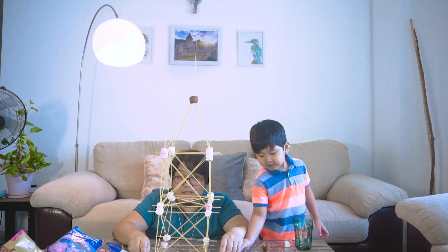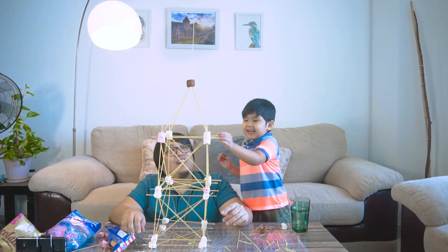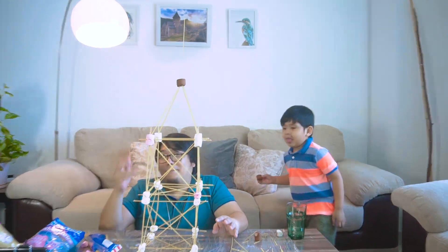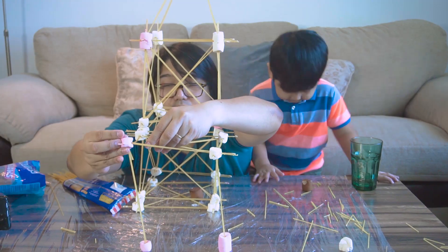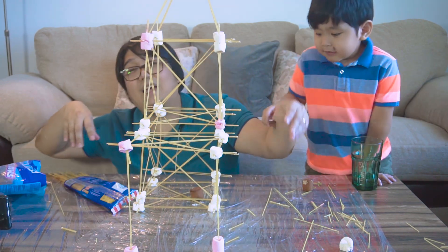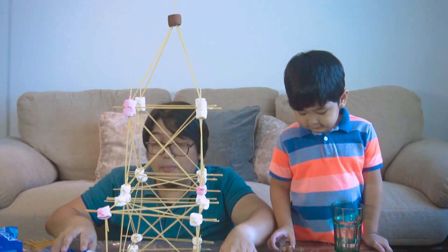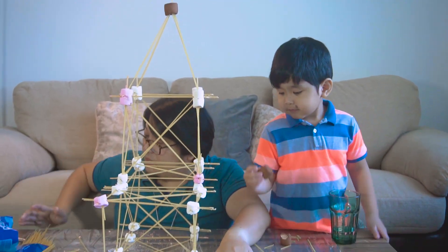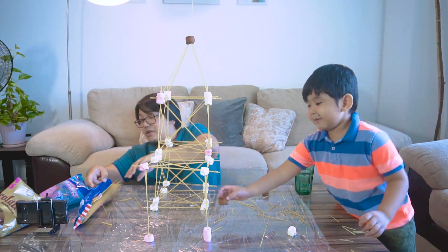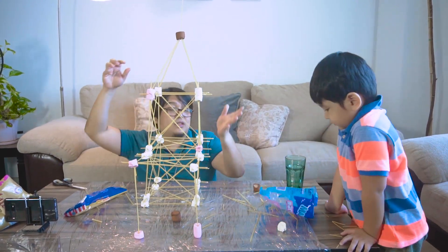How do you find it? Look at our tower! Wow! This is our tower. Do you love it? Wow, that's a tower! Our tower is finished, and this is made out of just spaghetti sticks — spaghetti noodles, uncooked — and some marshmallows that Aiden already finished up.